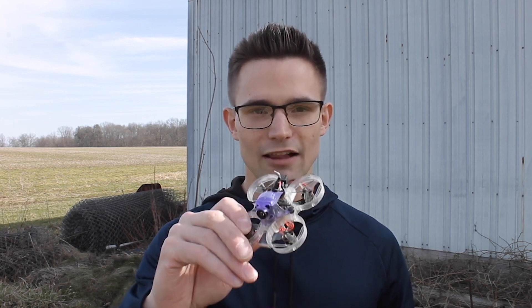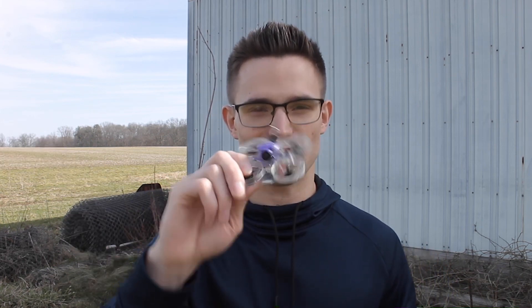Hey guys, welcome back to another video. Today we're going to be doing a proper range test on this Acroby BLV4 ELRS and we're going to see how far we can fly. On Newby Drone's website they say this thing can go a third of a mile, so we're going to see if that's actually true.